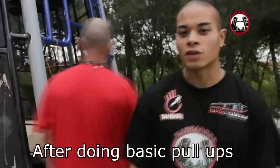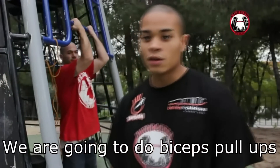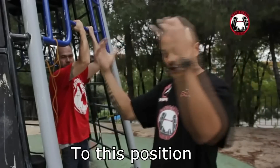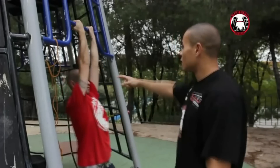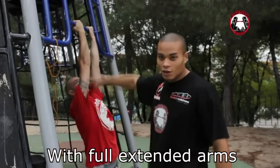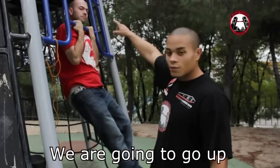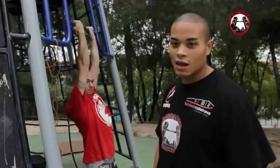Después de hacer los ejercicios básicos de dominadas, pasaremos a hacer dominadas de bíceps. En este caso, la posición de las manos, como podéis ver, cambia. En vez de estar en esta posición, pasan a esta otra posición para ejercitar mucho más el bíceps. Teniendo bien estirados los brazos, subimos hasta arriba y bajamos. Y así sucesivamente hasta que podamos.